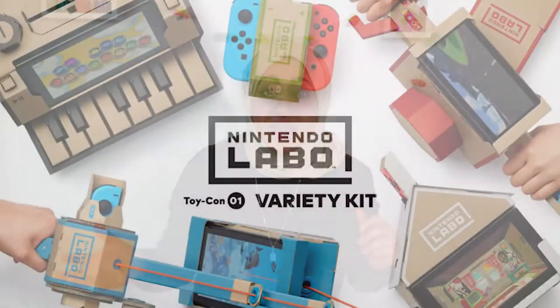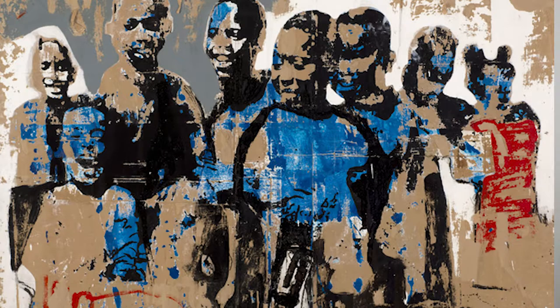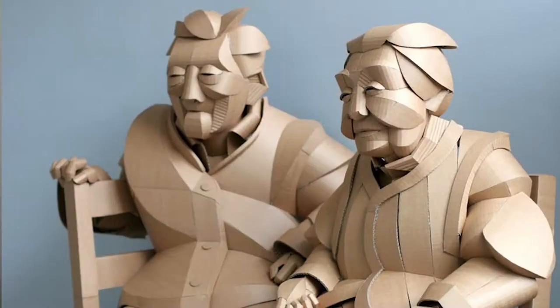Hello everyone, welcome to Fatima's Art Show! Today I'm going to be creating a cardboard hijab — sticking a lot of cardboard on a hijab and actually wearing it. Cardboard has been used in so many different things such as gaming, fashion, and of course art for many many years. Many artists have used cardboard to create masterpieces and amazing art pieces, and so today it's going to be so much fun creating this.